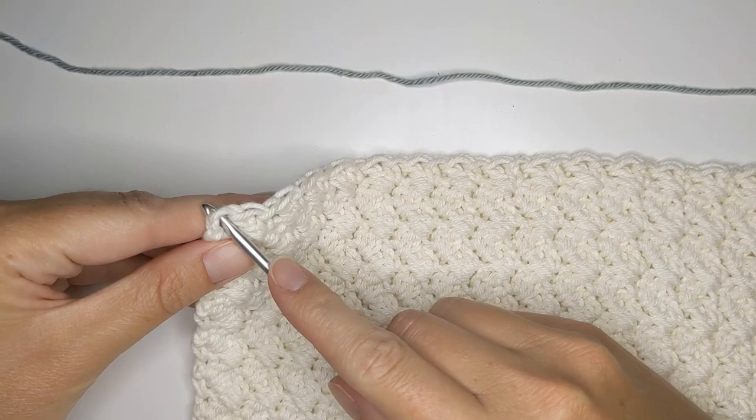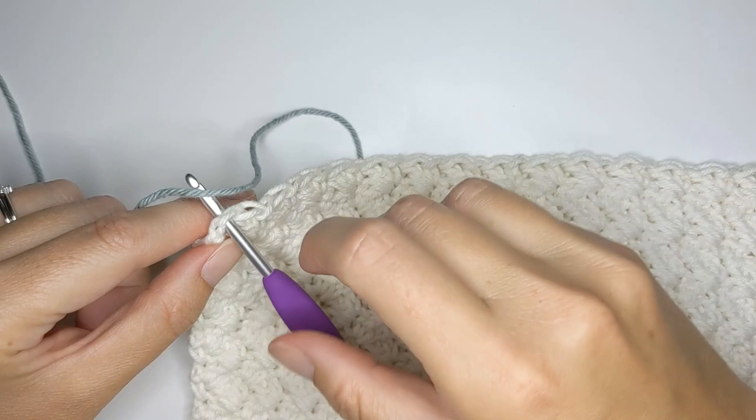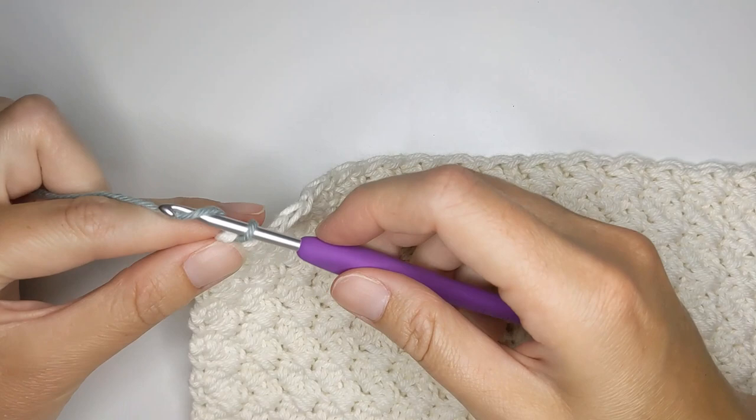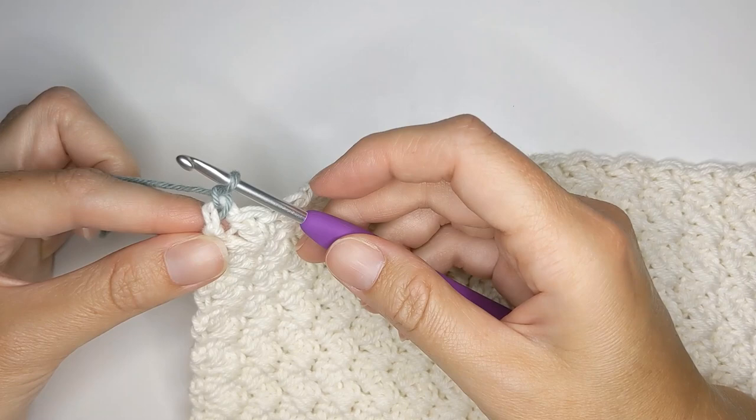Take your crochet hook, insert it into that last stitch, then take your second color yarn and just drape it over the crochet hook and pull it through. Then move that tail end to the side and chain one to secure it. Go ahead and pull your tail end just to tighten it. And now we've added our second color.